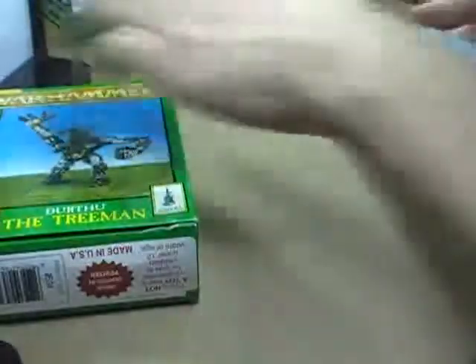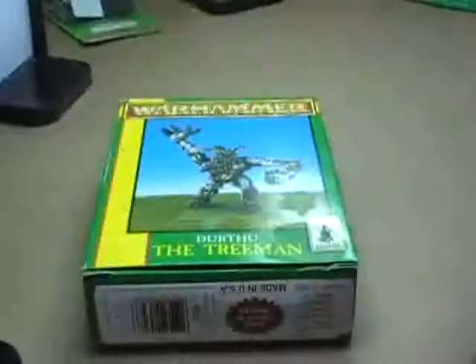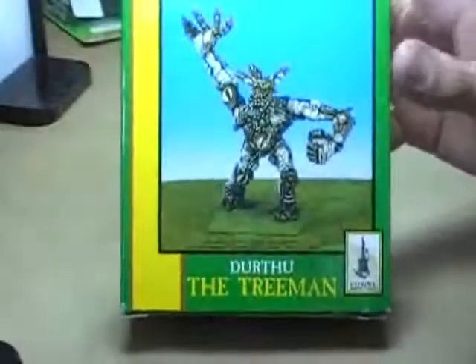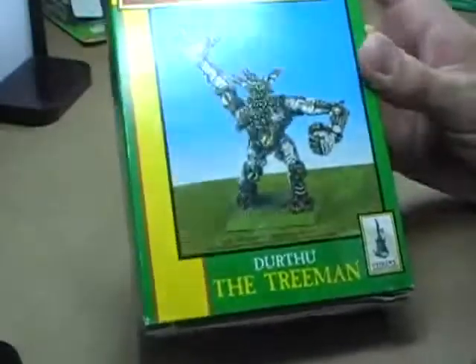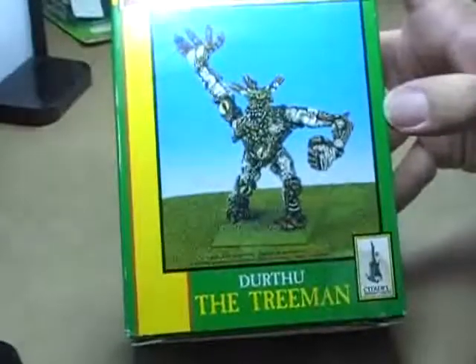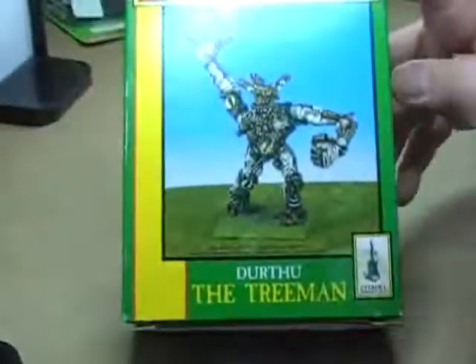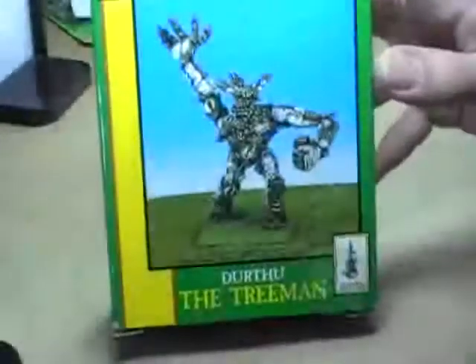It's out of print, really cool. It came in a lot that I bought off eBay — most of this stuff did. I only wanted one or two of the figures from the lot, so the rest gets to be put back up on eBay. It would make a really nice dryad or something like that for a Wood Elves army. Or if they still make tree men, this would make a really good generic tree man. You could probably even use it as some kind of a lord or hero for your army, or if you just wanted a cool display model. So Durthu the Tree Man is up.